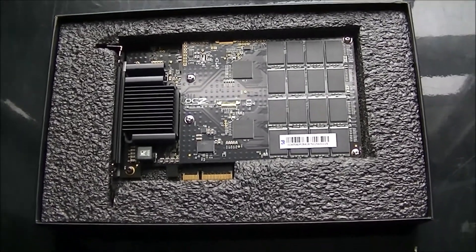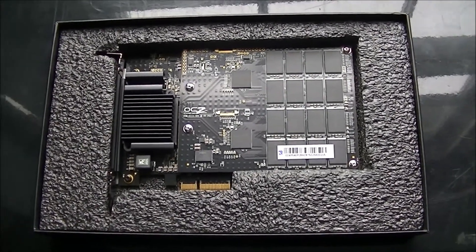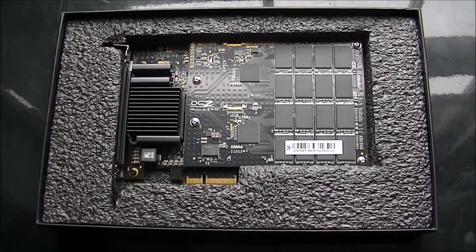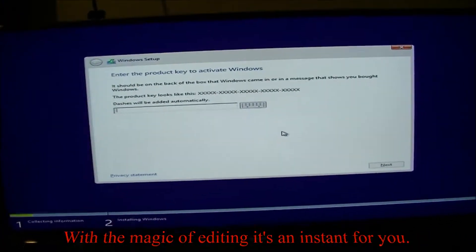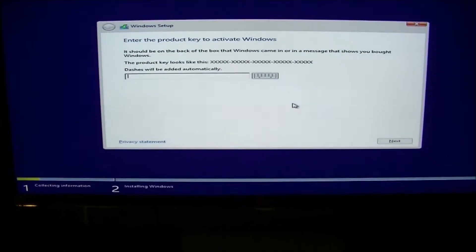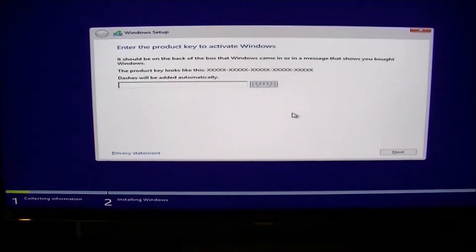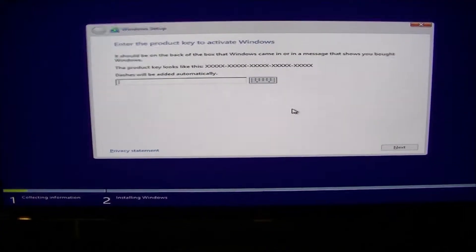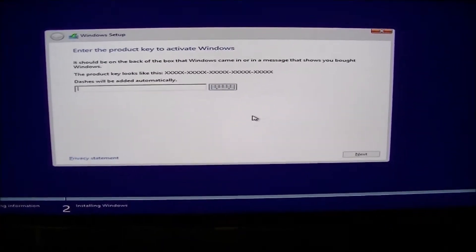That's just about wrapped it up for this point. I will do a tutorial on how to install the drivers and actually how to use it as a boot device. So we'll be back to that in a little while. This is for the RevoDrive installation as a boot drive tutorial. You're sticking your Windows disk in, let it load up, click install now. It brings you to this screen. We'll be back in a moment after I've entered my Windows key and continue the tutorial there.